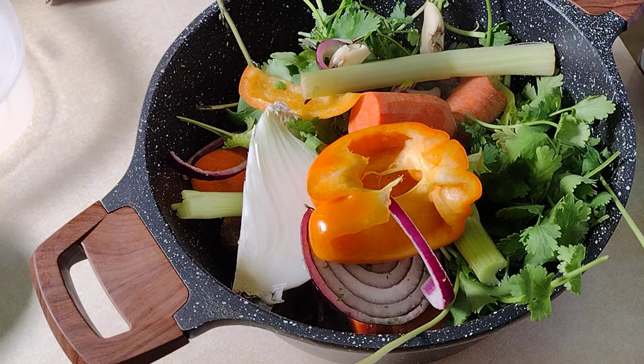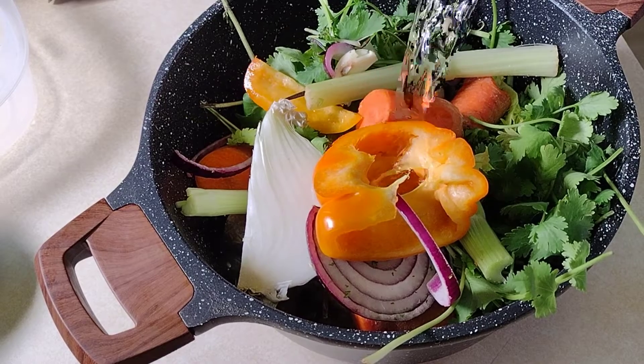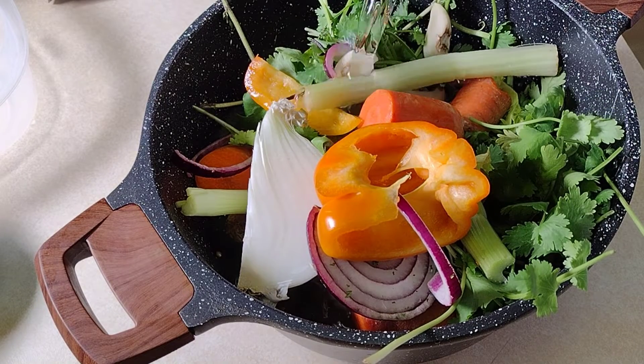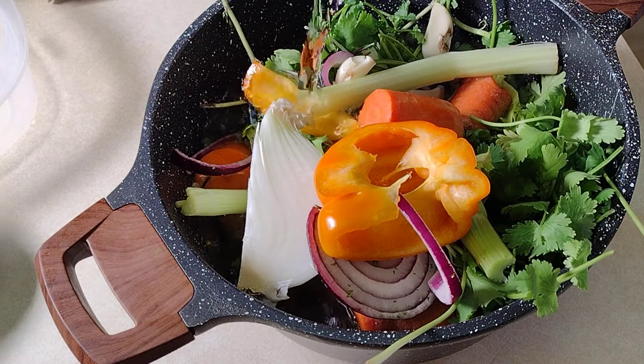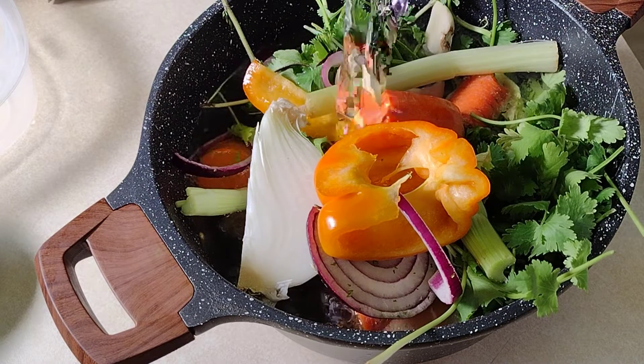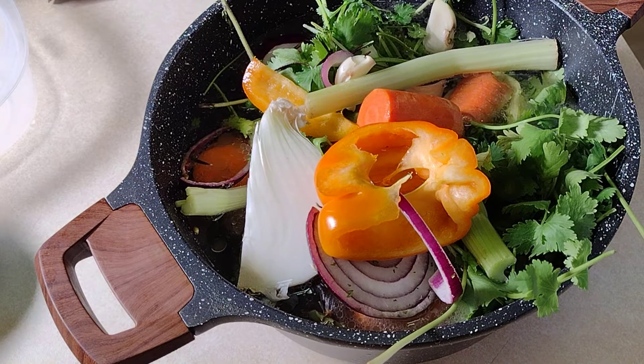Next we add our water to the pot and then I'm going to get this over to the stove and let it start cooking. I'm going to stop this video now and then I'll be back in six hours to show you what our finished product looks like.